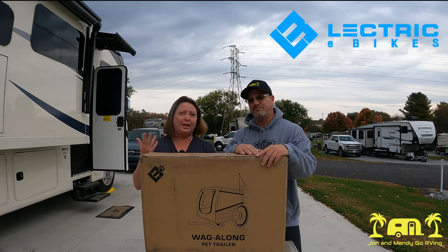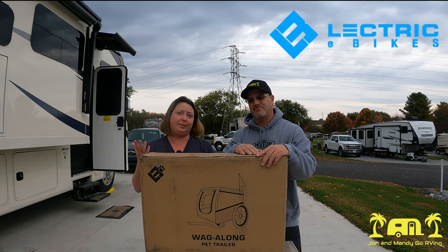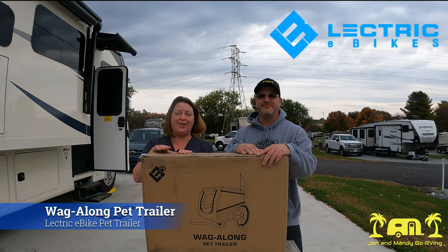We bought a couple of pet trailers and each one needed us to do something to the bike — drill a hole in it, get a different adapter, something. We didn't want to do that with the bike so we kept taking them back. Luckily, Electric Now has come out with their own pet trailer, the Wigalock.